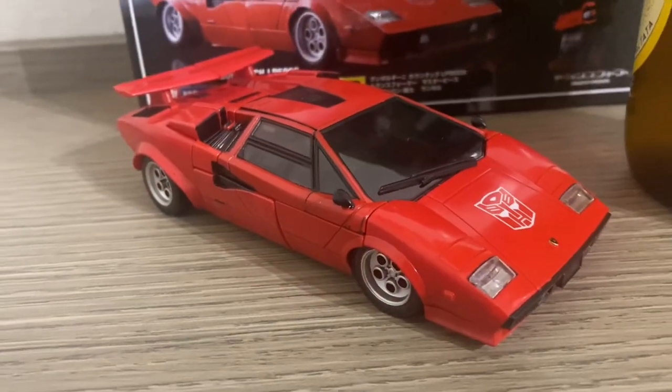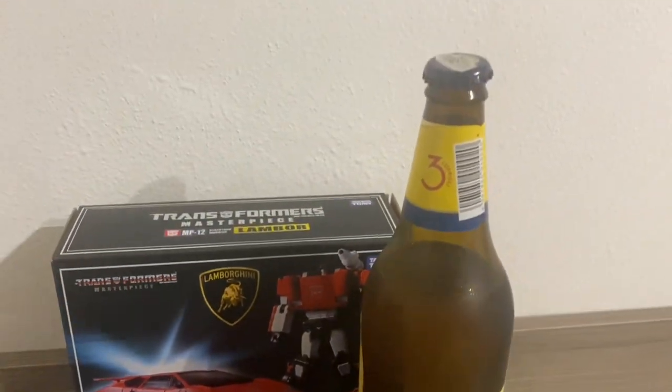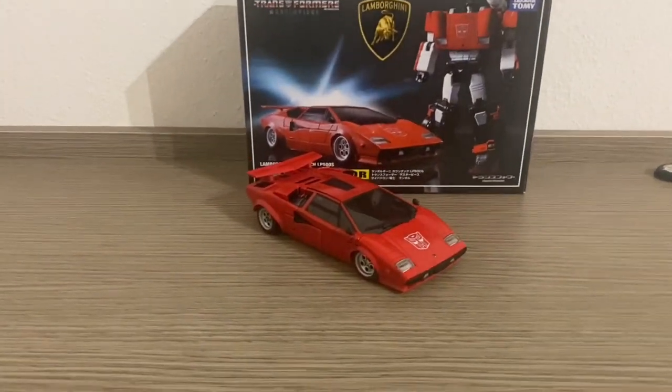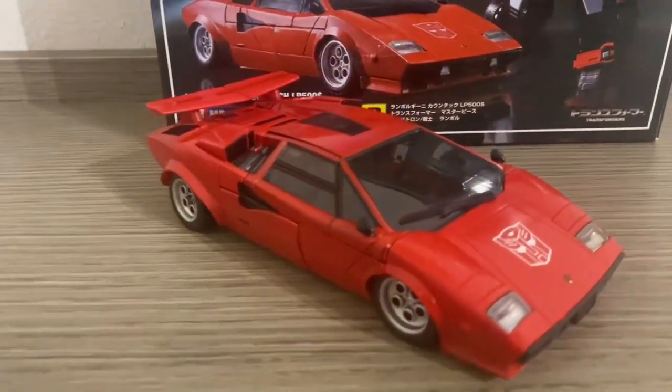Siccome questo modello è speciale, si merita il nostro momento birretta. Mentre sorseggiamo andiamo a guardare una bella galleria fotografica dal nostro gruppo di Autorobot.it.